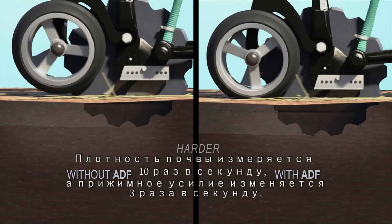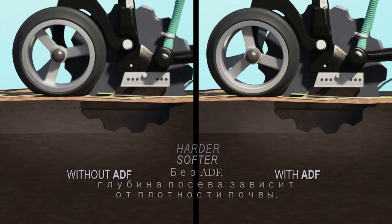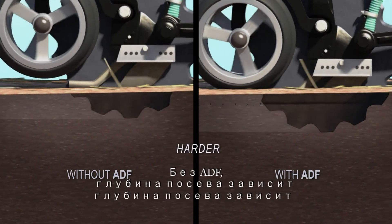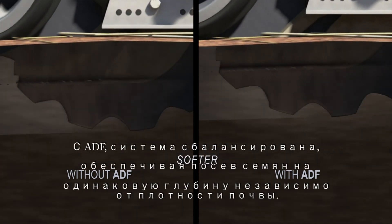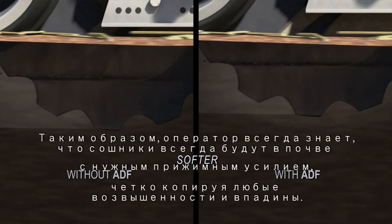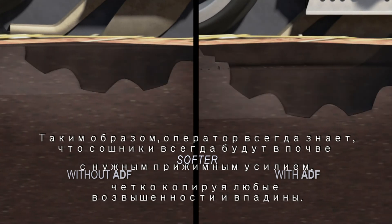It samples 10 times per second and adjusts 3 times per second. Without ADF, depth of seeding is affected by changes in soil hardness. With ADF, the system compensates, ensuring that seeds remain at a constant depth regardless of changes in soil hardness. This way, the operator knows that the openers will always be pushed into the ground with just the right amount of downforce, while faithfully following every hump and hollow.